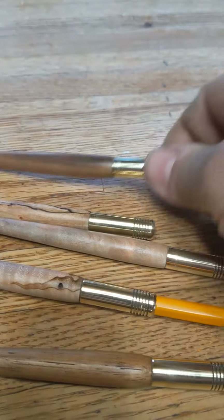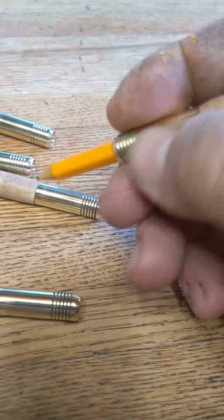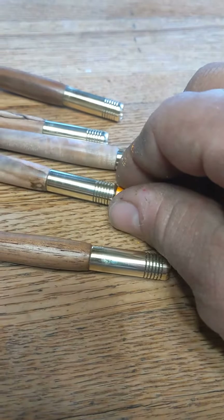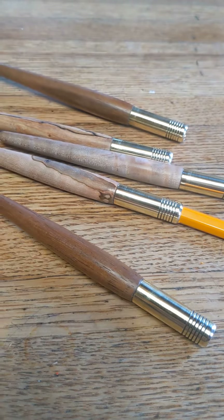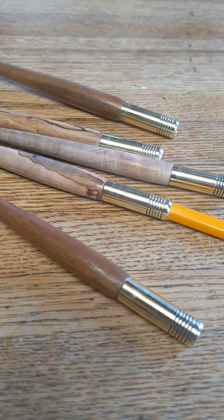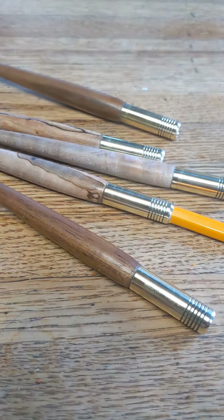With the acacia wood you can put a standard pencil in there just like this, and when you don't have much left of the pencil, you use one of our pencil extenders. It's just a totally different writing experience from the foreign, mass-produced items. These are all hand-turned — we make the brass ferrules, we make the brass, and we turn the wood.